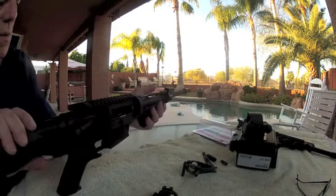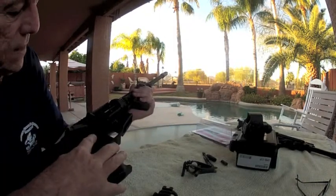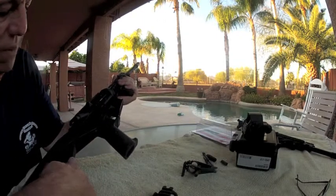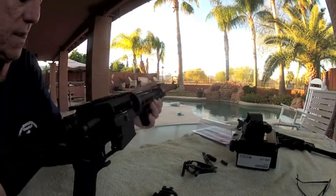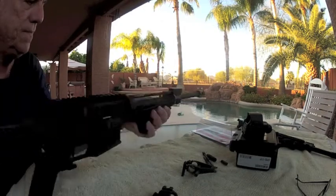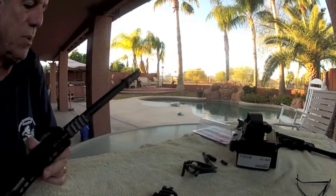Currently on the system I've got a Bushmaster lower. At the present time I've got a Slide Solutions bump fire stock on it — I call it the poor man's automatic weapon.